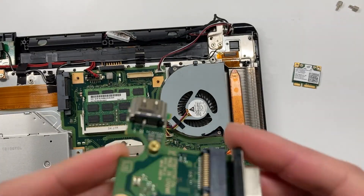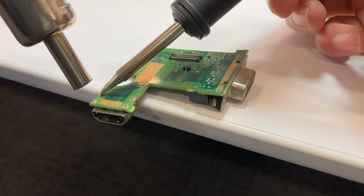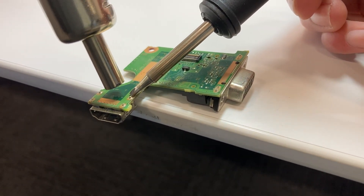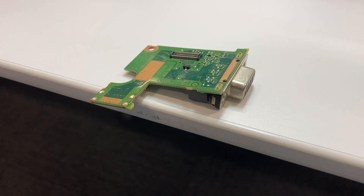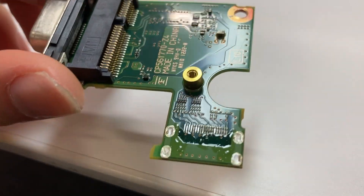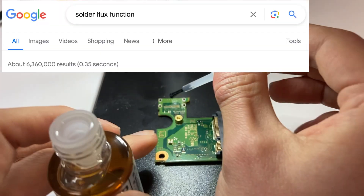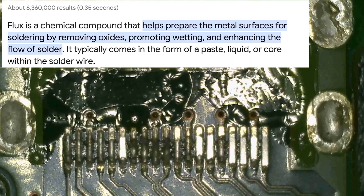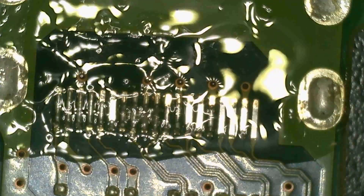It's time to do the HDMI replacement. First, we need to desolder the broken HDMI port. With a little bit of hot air — the HDMI port is gone. It's so beautiful. Let's clean it before putting a new HDMI port back. To do that, we need flux. According to Google, it removes oxidation and promotes wetting.